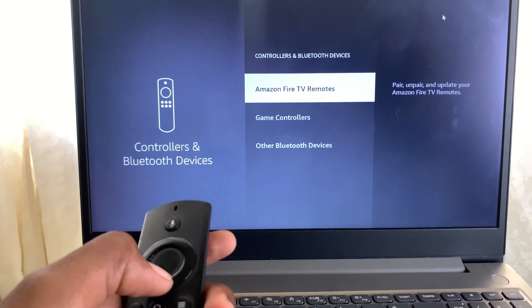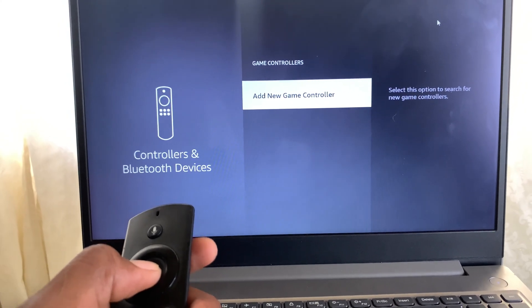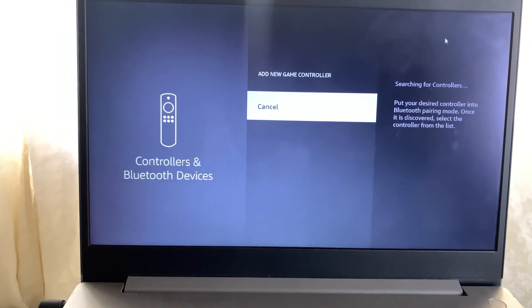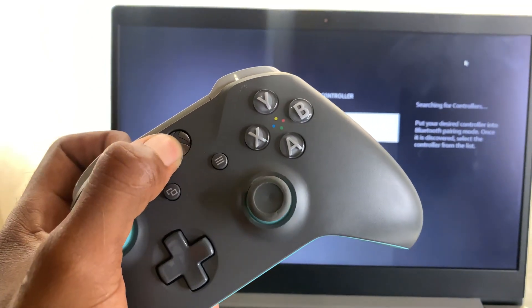Once you click on that, go to Game Controllers and then Add New Game Controller. Now go to your game controller and make sure you turn on your Xbox controller by pressing the Xbox button.